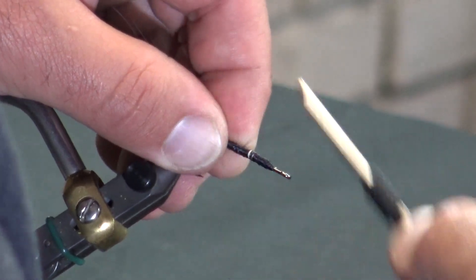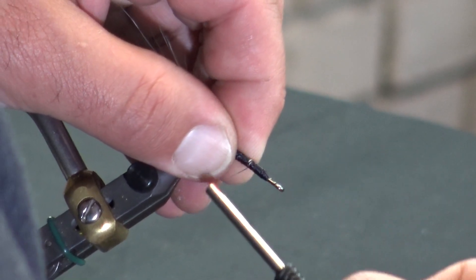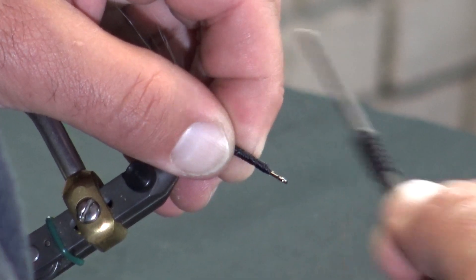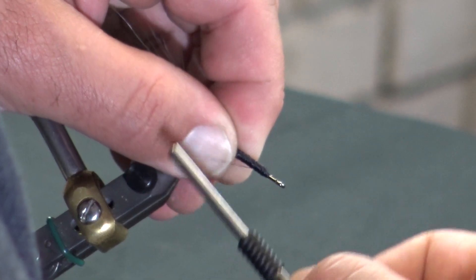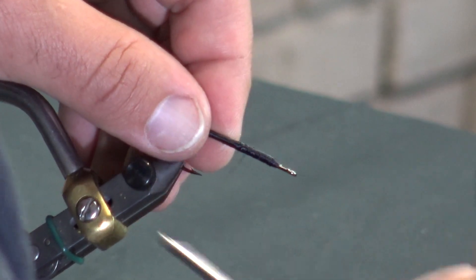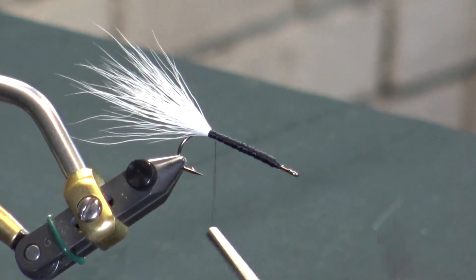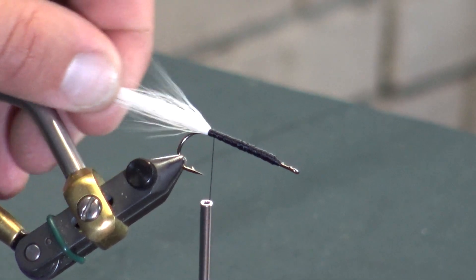We're just working our way through this, getting this section nice and even with no major bumps. Everything's relatively clean. We have a little bit of a taper coming forward because the closer you get to the front of that bucktail, the more bulk you're going to have.